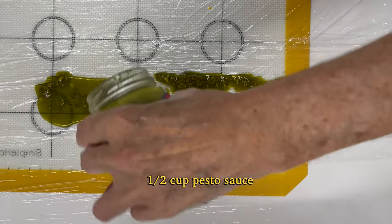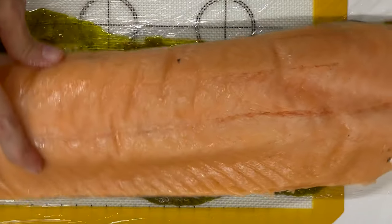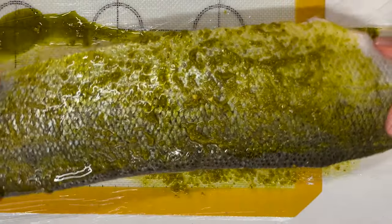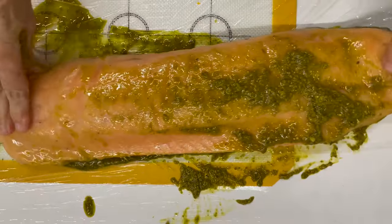All you need is salmon, pesto, and almonds. You could do it with pine nuts, but it would take so many and it's really expensive. So if you want to make a big one, it is still going to be delicious with almonds.